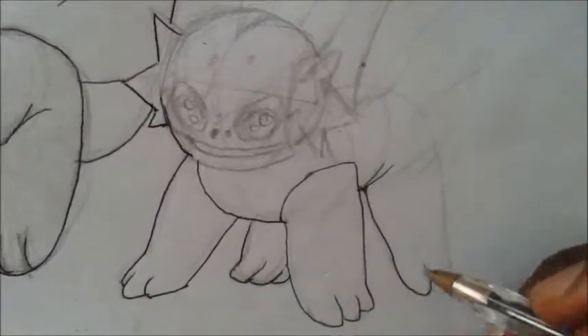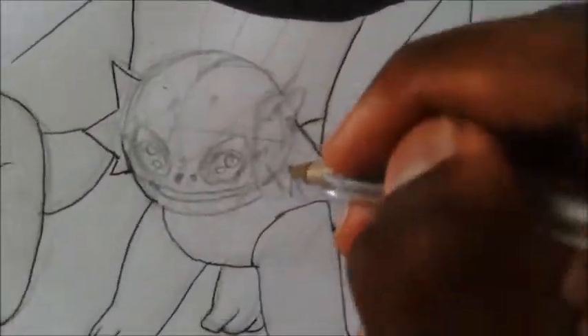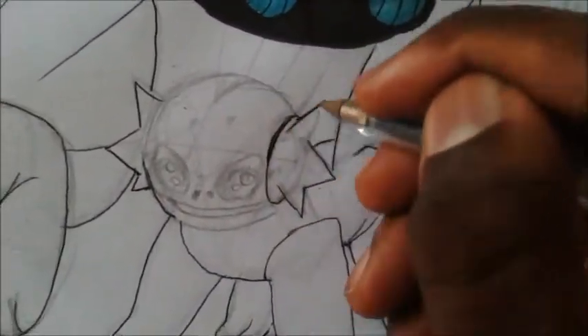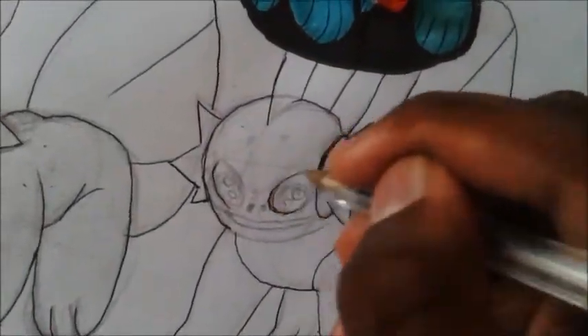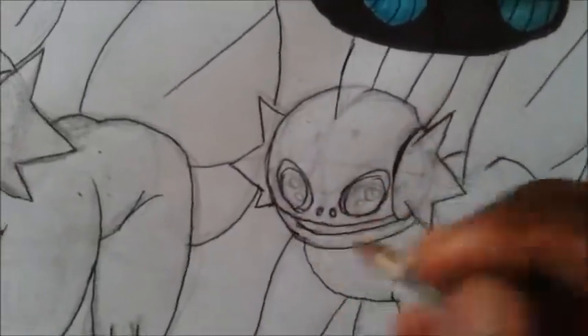I was doing it in 3D-ish. When I do a pencil sketch and then do it in 3D, I messed it up here. Here's the eyes.